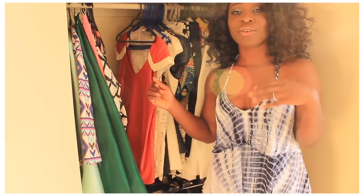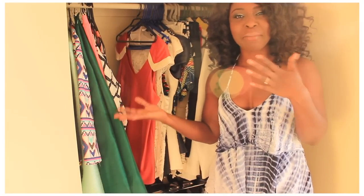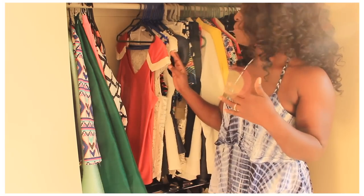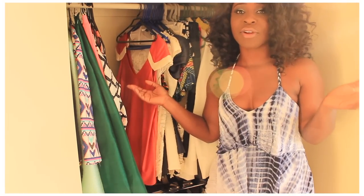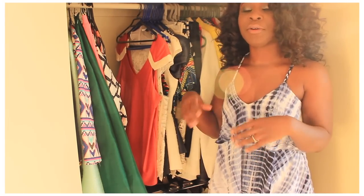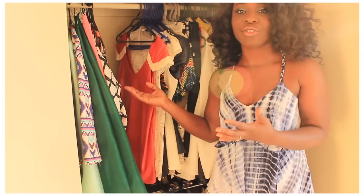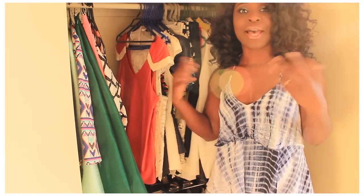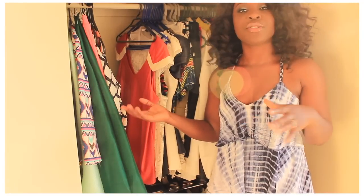My challenge to myself this year was to not purchase as much clothing and instead really try and recreate different looks with the stuff I already have, because I definitely want to make use of the things that I do have. Occasionally I go through and there are pieces I don't like anymore — I know I won't wear them.